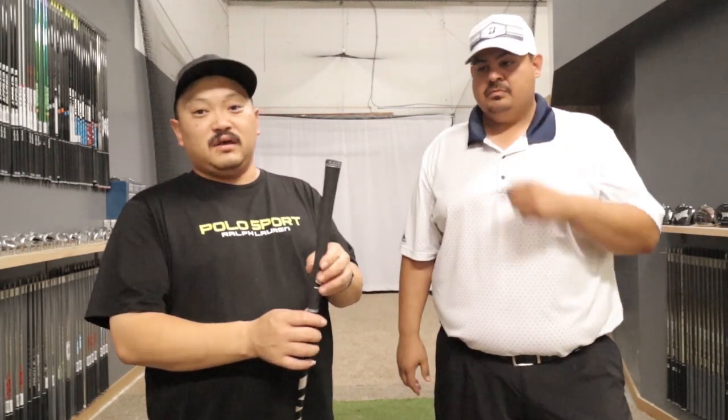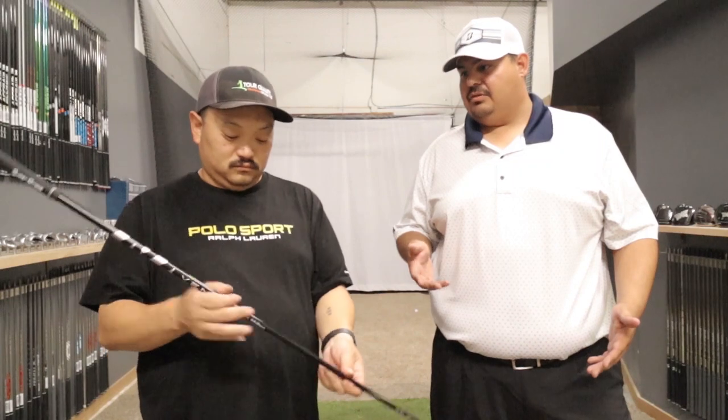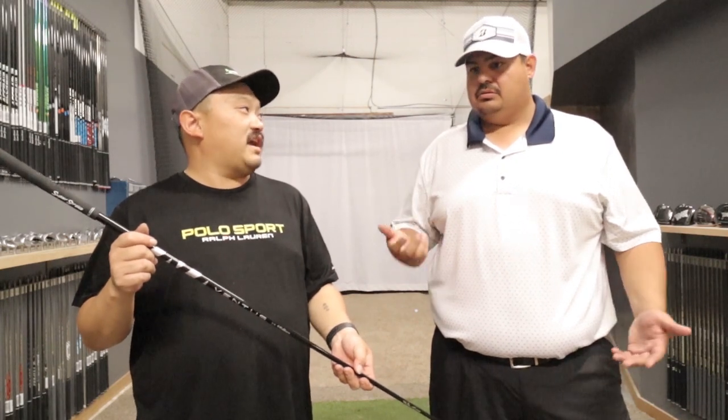One thing we want to let you guys know about the butt section — on the Atmos Black, specifically the X-Flex and the heavier weights, it's going to be closer to a 6.15 diameter butt. These are a 6.0 diameter butt, so you're going to want to add an extra wrap of tape to the Ventus if you're moving from the Atmos Black into the Ventus to get your grip to feel the same. I definitely noticed that because this is our shop demo — I usually play a mid-size anyway, and I noticed that it was a little thinner in the handle compared to the Atmos.